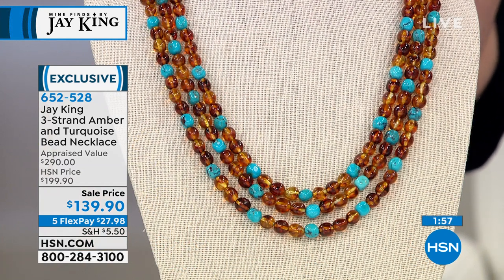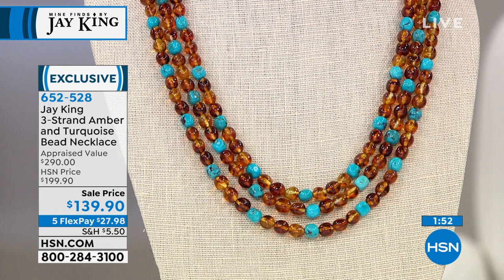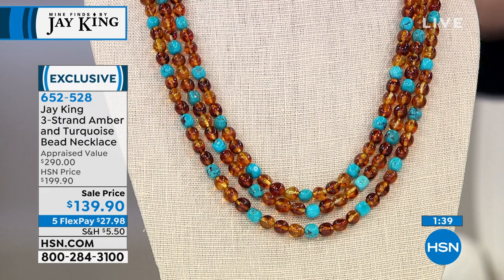I love the history of both the materials. Both the turquoise and the Amber — historically, back in the day, both of these materials were actually traded as forms of money. They were also seen as commodity symbols of wealth. They were commodity.